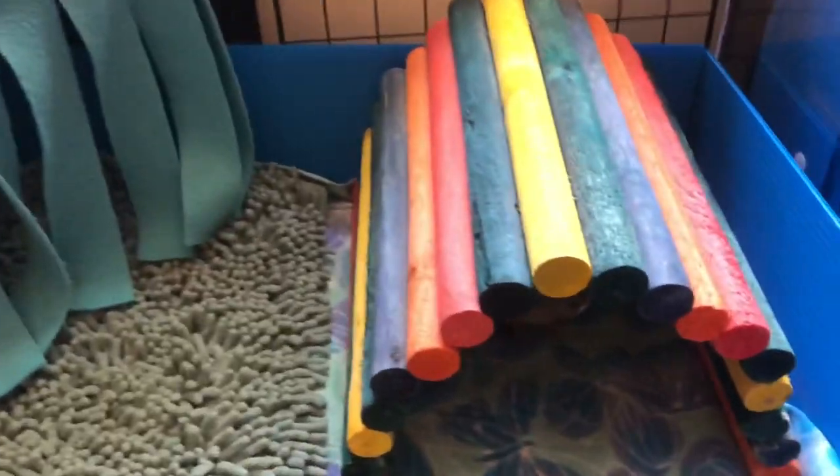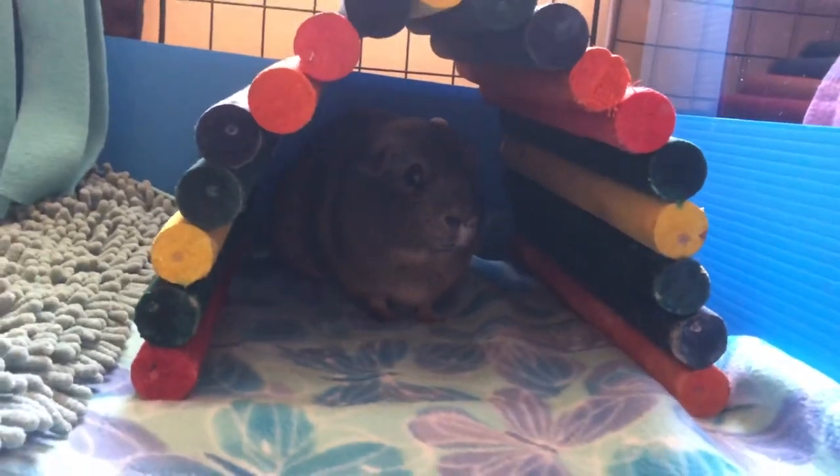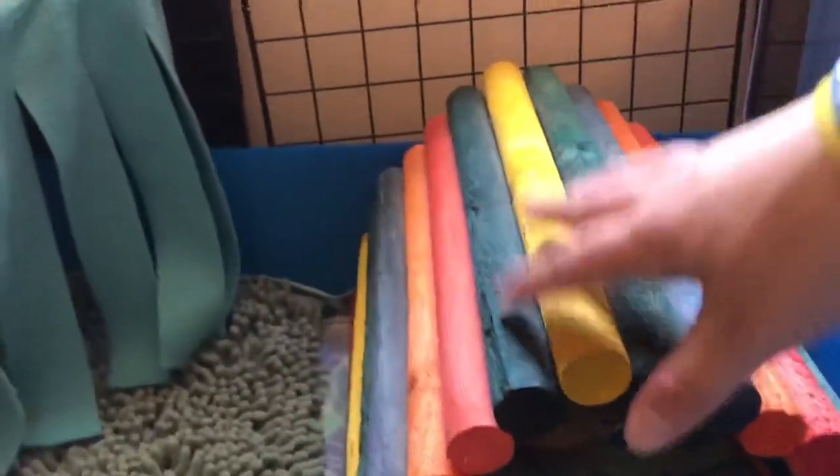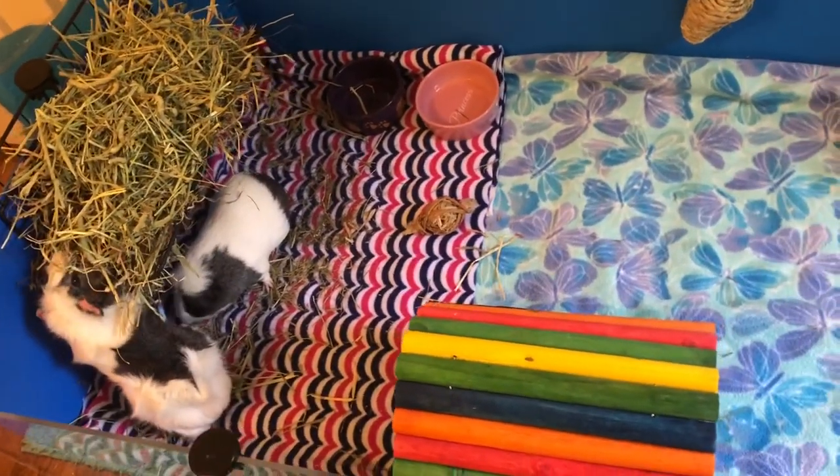Right next to that I have another one of these colorful tunnels, and Reese's is inside. I recommend them. So that is their whole cage.